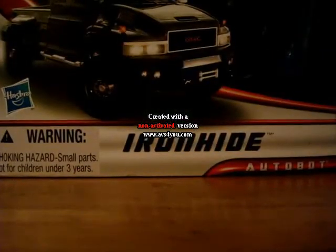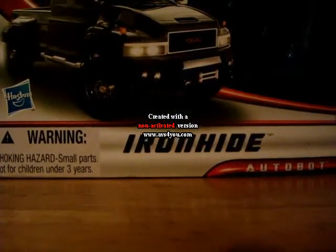Hey everybody, it's RayJB1 here, and today I got the Transformers Dark of the Moon Leader Class Ironhide.